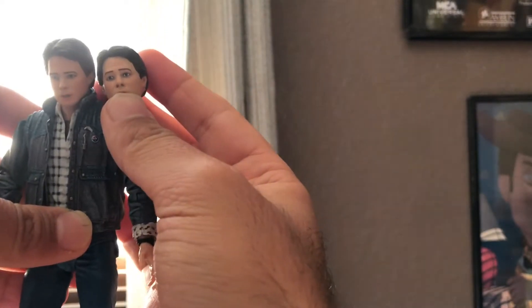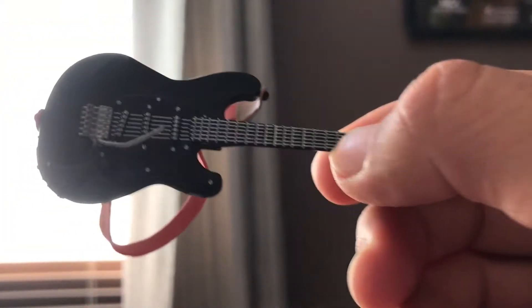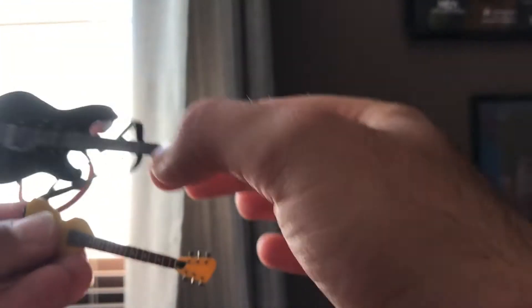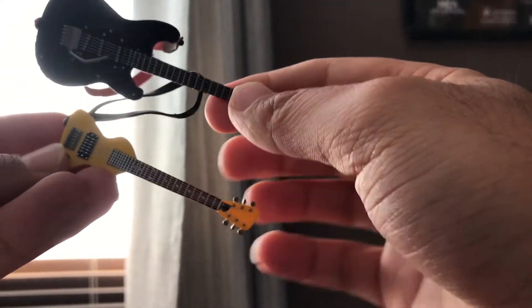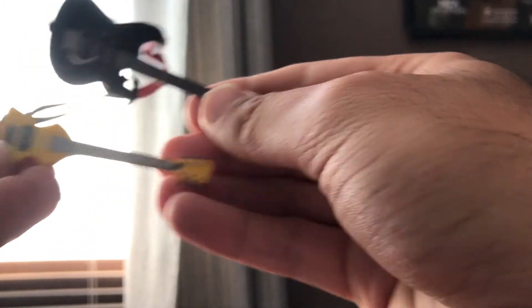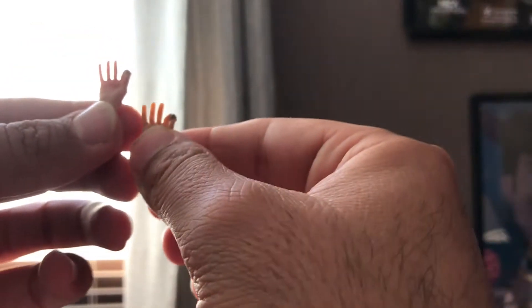We get another head sculpt right there — it looks almost the same, a little different from the shopping exclusive edition — that is really cool. We already get two guitars for Marty. Here's the other one — there's a really big size difference. Wow, I guess that's how they are in real life. We also get two hands.